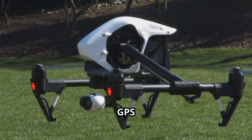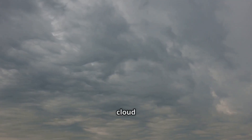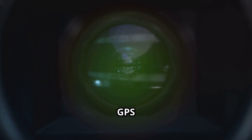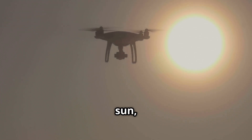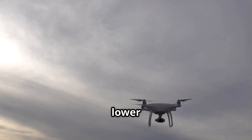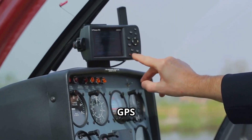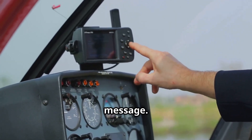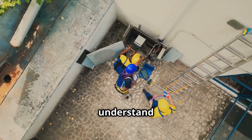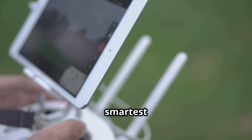Flying without a strong GPS lock means you lose many of the drone's best safety features. Another factor can be weather — very heavy cloud cover or solar flares can also interfere with GPS signal strength. If it's an incredibly overcast day, you might just have to accept a slightly lower satellite count. The key is to wait for your drone's app to give you the ready-to-fly or safe-to-fly message. Don't be tempted to take off in a non-GPS mode unless you are an experienced pilot and fully understand the risks. For beginners, waiting for that strong GPS lock is always the smartest and safest choice.